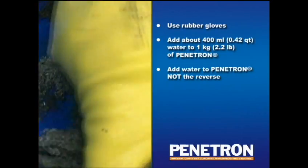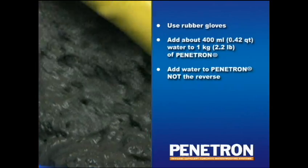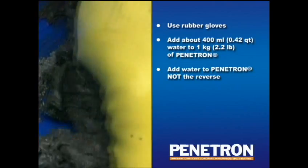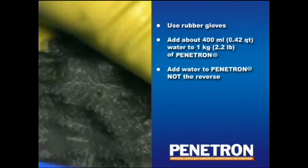In order to achieve the right consistency, it is advisable to add the water to Penetron, and not the reverse. Only prepare as much product as you can apply within 20 to 25 minutes. To prevent the slurry from stiffening too quickly, keep stirring and working the material on a regular basis during its application.